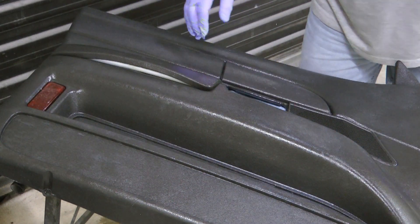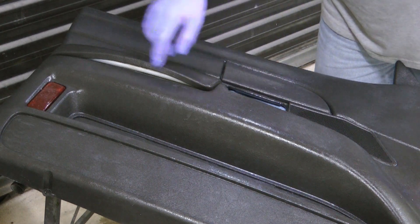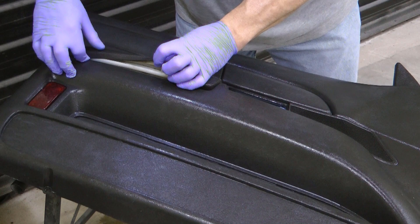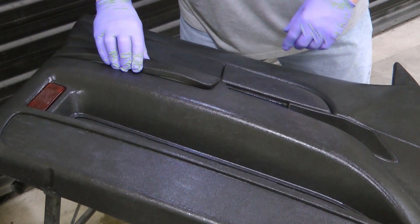10, 15 or more years down the road, sitting in the sun, that glue comes undone and it starts peeling off. So what I'm going to do is put some construction adhesive in here, clamp this down really well, and let it dry.